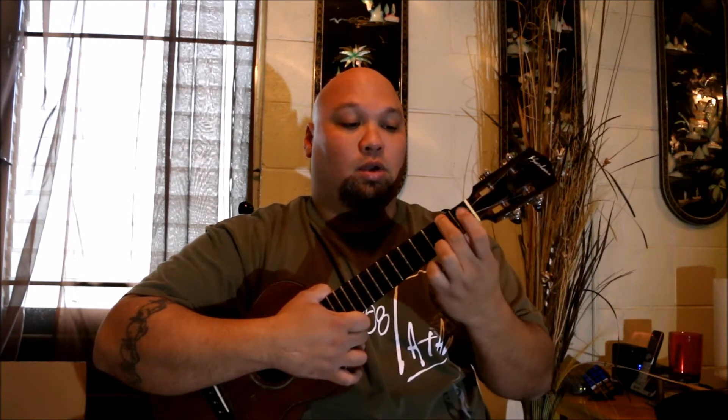Our third chord is F. We're going to use fingers number one and two. Finger number two stays where it was in A minor — it doesn't move. But finger number one is going to come here on the second string, first fret. So finger two is already there, and finger one comes down — that gives us an F chord.